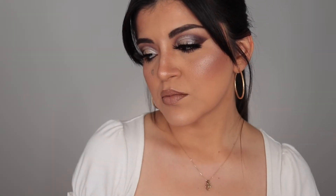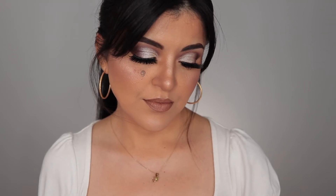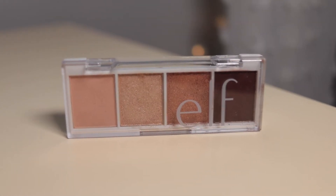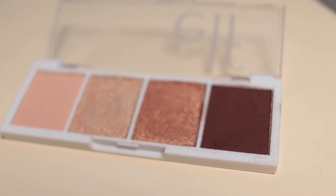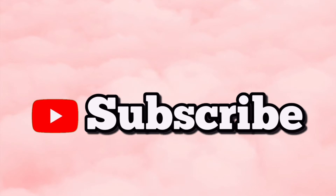Hey guys, welcome back to my channel! For today's makeup look I'll be showing you how to create this full-on glam cut crease makeup look. I used the Cream and Sugar Bite-Size Palette by elf Cosmetics. If you haven't picked any of these up, you definitely should — they're beautiful to work with. I hope you enjoy this video, and if you haven't already, please subscribe and don't forget to like before you leave.